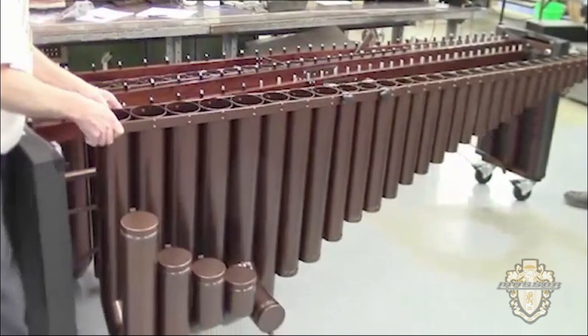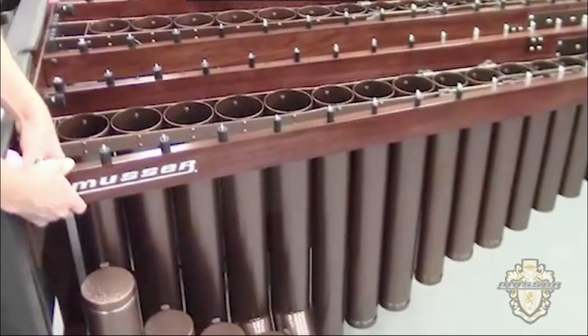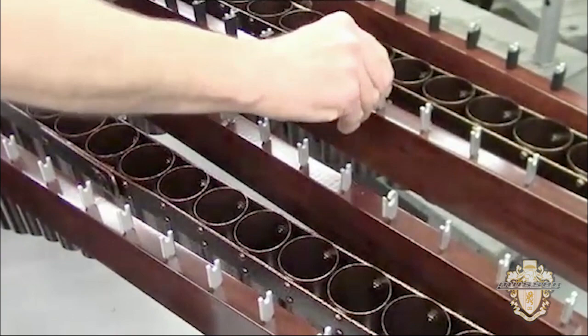With the resonators and rails in place, our marimba is really taking shape, but there is still much to do — like putting insulators on all of the 144 posts on this 5-octave marimba, and making sure that the hinges and locks work smoothly. Now it's time to put the bars on the instrument, and finally it looks like we're done.